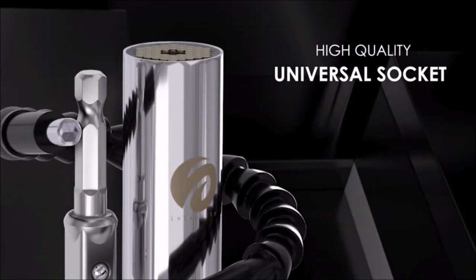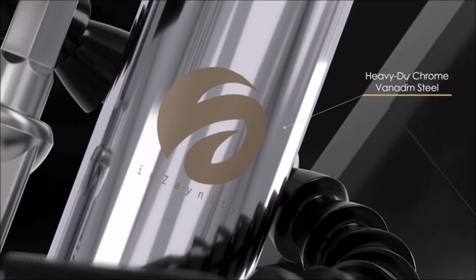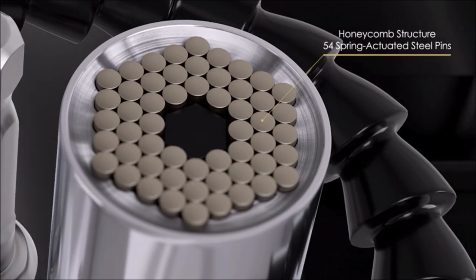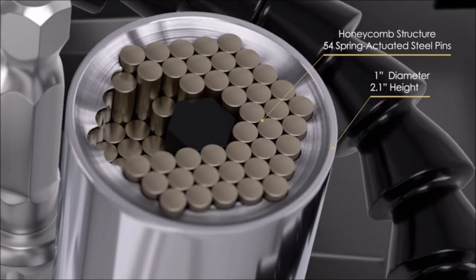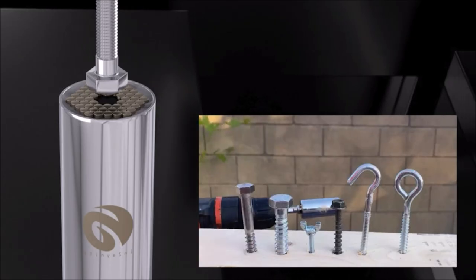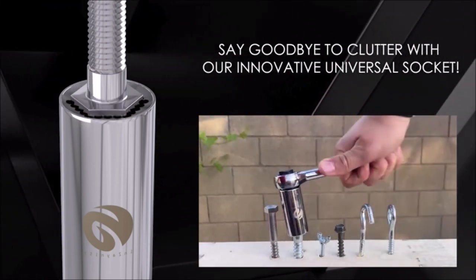Introducing the Universal Socket Tool, a versatile and must-have accessory for your tool kit. This tool combines a flexible drill bit extension with a power drill adapter, providing you with the ultimate convenience and flexibility. The Universal Socket Tool is designed to fit a wide range of fasteners, including square, hex, and even damaged bolts or nuts. Its flexible drill bit extension allows you to reach tight and awkward spaces with ease, making it ideal for various DIY and professional projects.